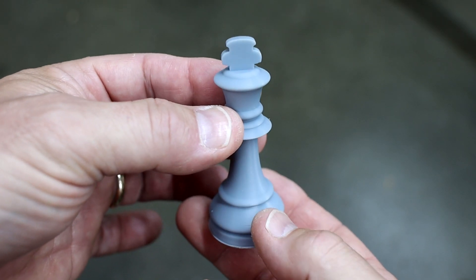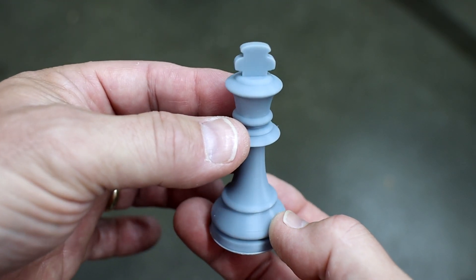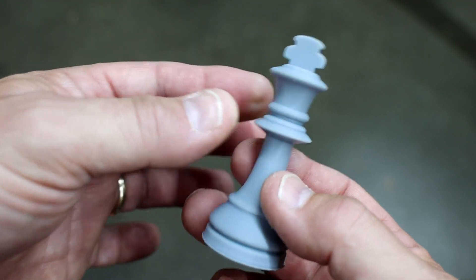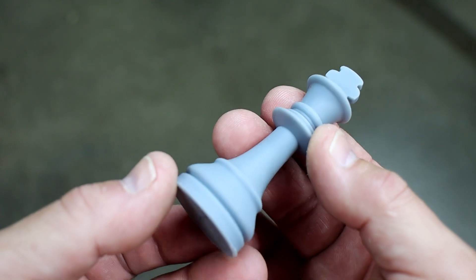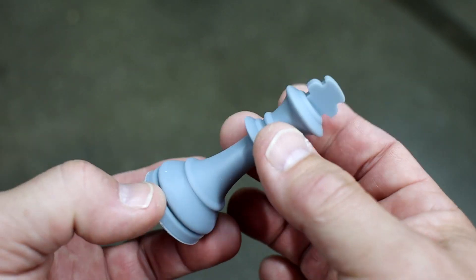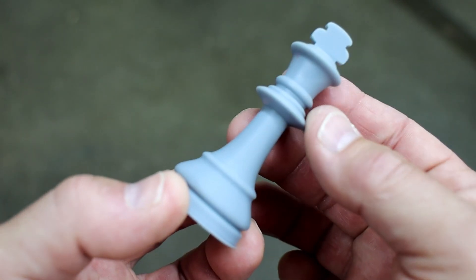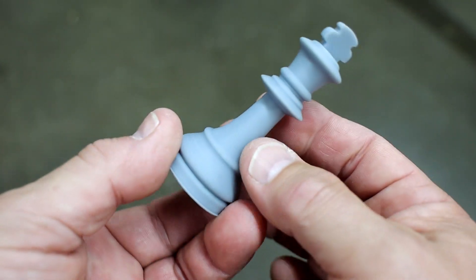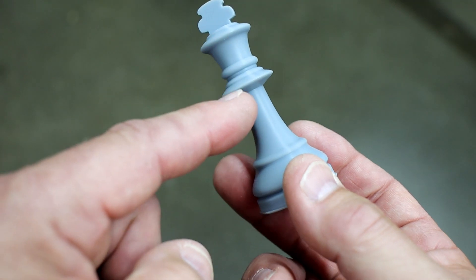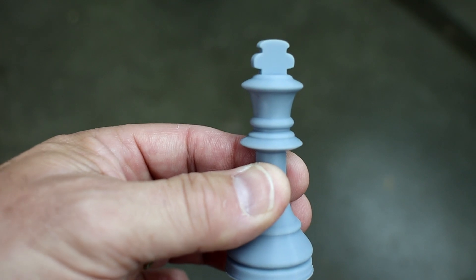My curiosity got the best of me, and Mrs. Making Stuff mentioned the king and queen were a little too big anyway, so I printed them again — this time remembering to turn on the resin heater and without support. The result is just phenomenal. The quality, coming from the filament printer world where you can always see layer lines — I mean, this almost looks like it was injection molded.